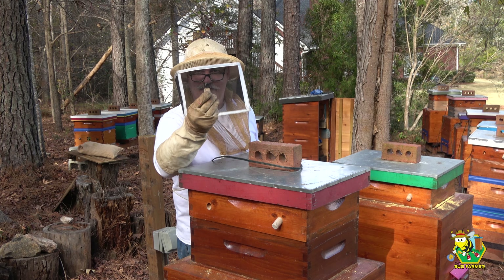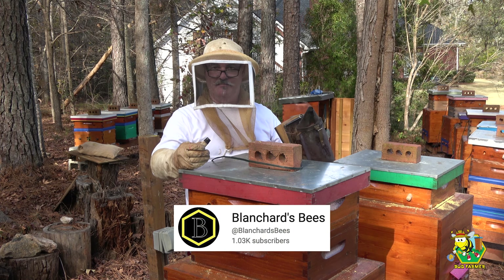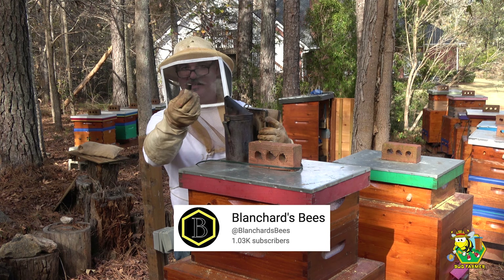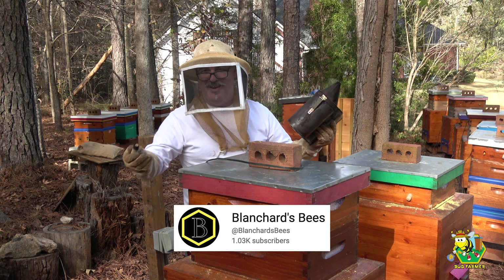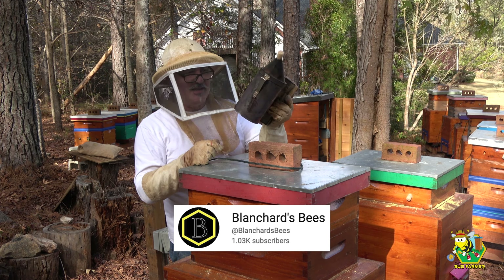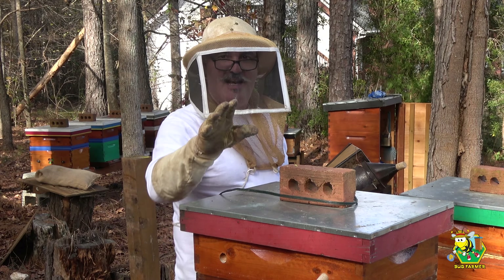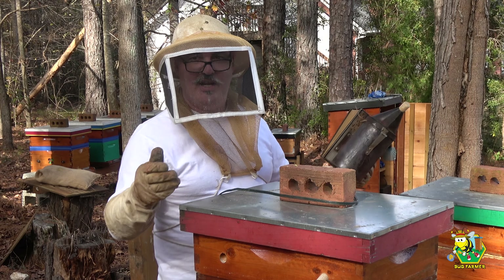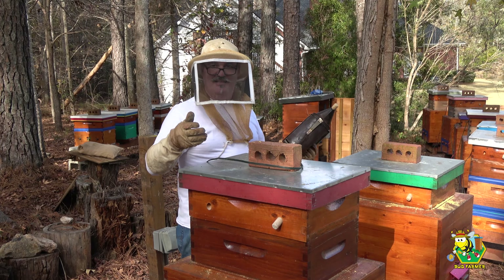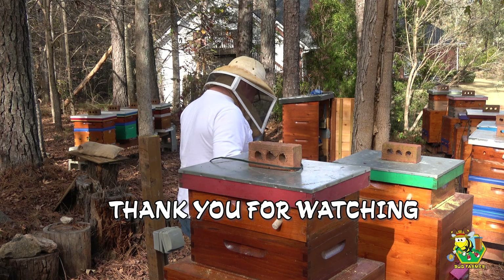Another quick tip — this one came from William Blanchard, I think he's out in Iowa or Idaho, somewhere northwest. Use a cork to plug your smoker when you're done; that way you save all your fuel inside. It just snuffs it out — it's fantastic. William Blanchard, if you haven't seen his channel, go find him. He has some good content and a lot of neat bees. Encourage him in his comments to make more videos.